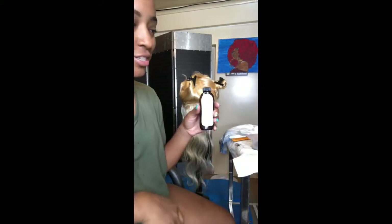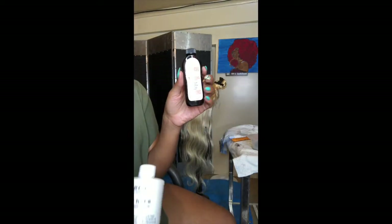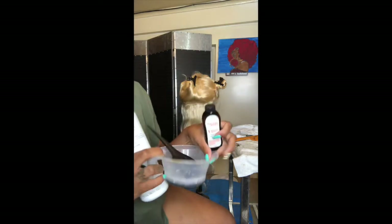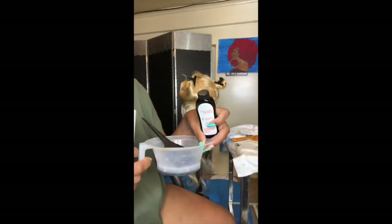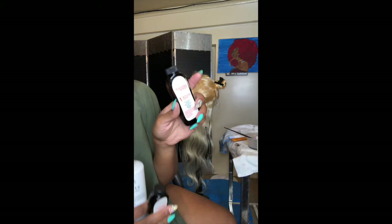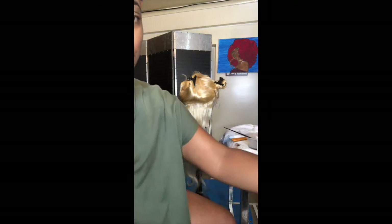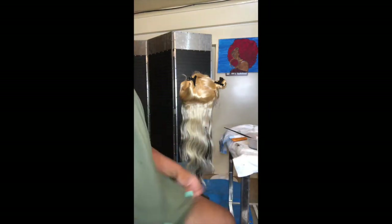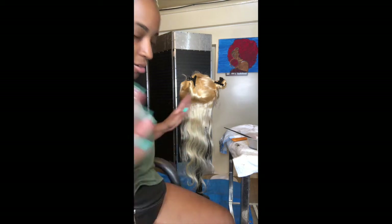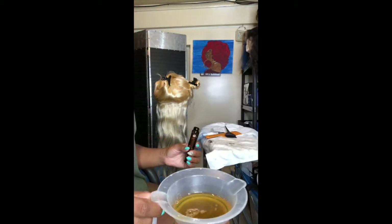Pour this into this bottle because you want to have equal parts, then pour it into the bowl. First step: pour this in here — it's going to be empty — pour this in here, and then pour the developer in there so you can have equal parts. If I have to use more than one bottle I have another one and you repeat the steps. I'm going to try to record me doing one of the layers.